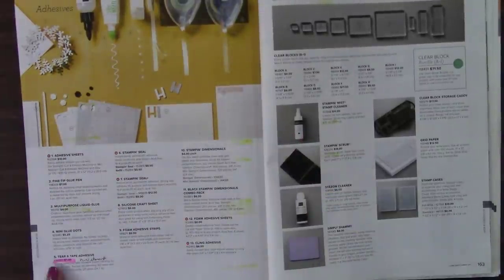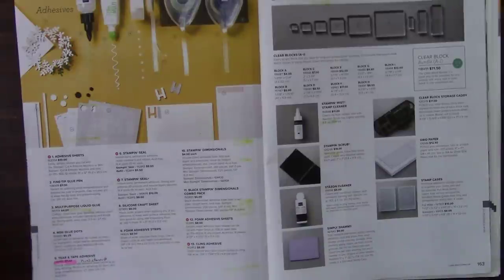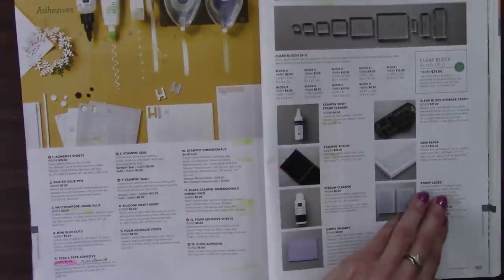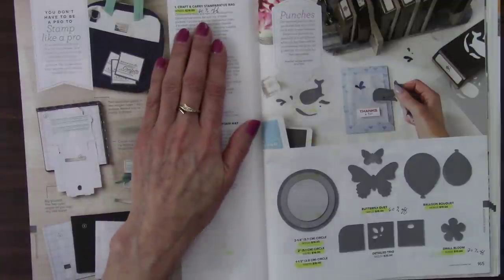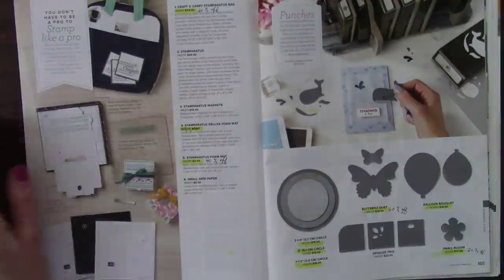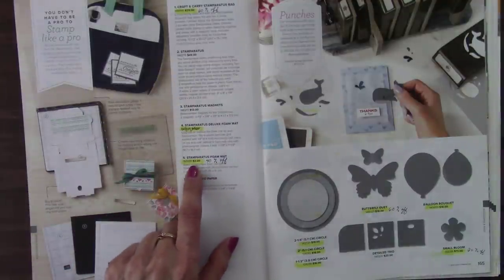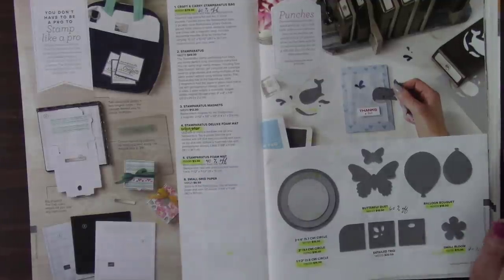Over here — so the tear and tape adhesive is on the list, but it has an asterisk saying it's being reconfigured with a different item number. What we have now is 27 yards, so I don't know what the difference is. Everything else was safe. And the Craft & Carry Stamparatus bag — 60% off, that's a steal. The Stamparatus foam mat — a foam mat comes with your Stamparatus, but in case you want a replacement or the dog eats it — they're retiring, but you can pick up extras at 40% off.